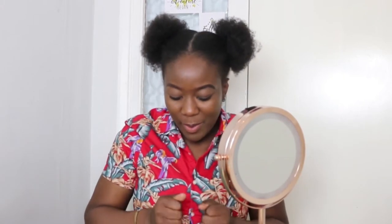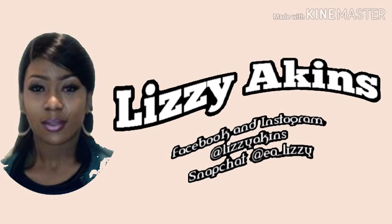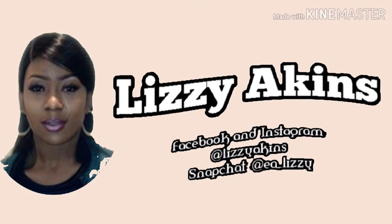What's up my beautiful people, welcome back to my channel, it's Lizzie Atkins here as always. Thank you so much for staying with me on my journey, and to my new viewers who have just clicked on this video, thank you and I hope you enjoy today's video.